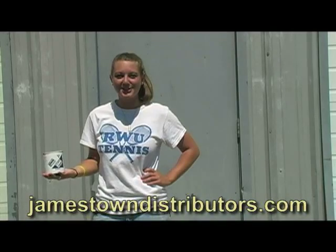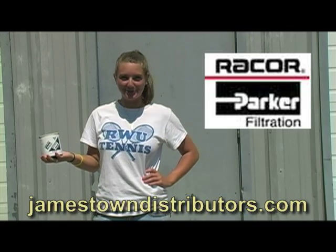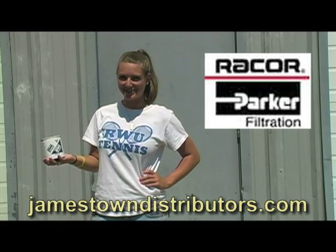For this project, we used the Raycor fuel filter. You can find this product and everything else you would need for this application at JamestownDistributors.com.